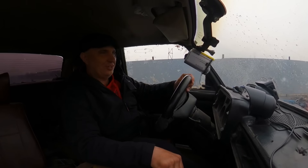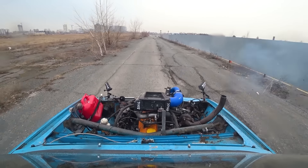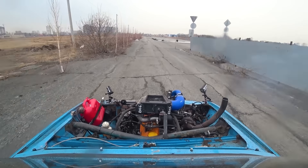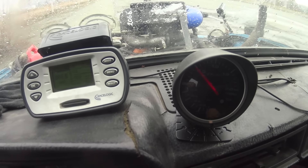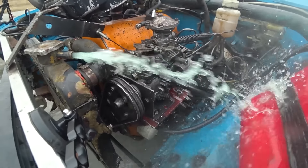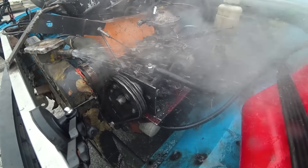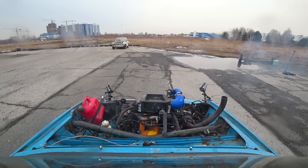That didn't bring the boost up even a tiny bit. 0.5 bar. Before I knew it I was carrying some serious speed. Oh my, what happened? The radiator is spitting out a lot of water — must have overheated it. We don't have a temperature sensor.